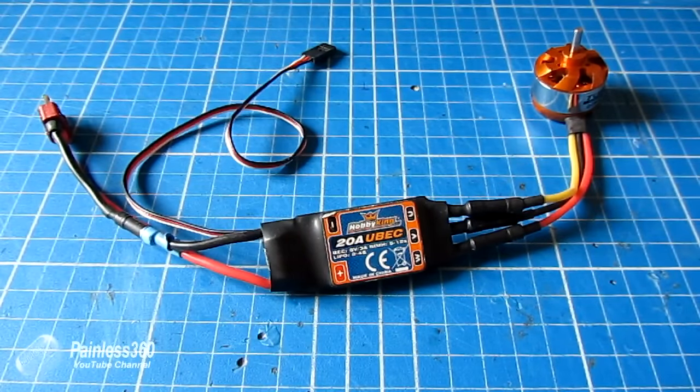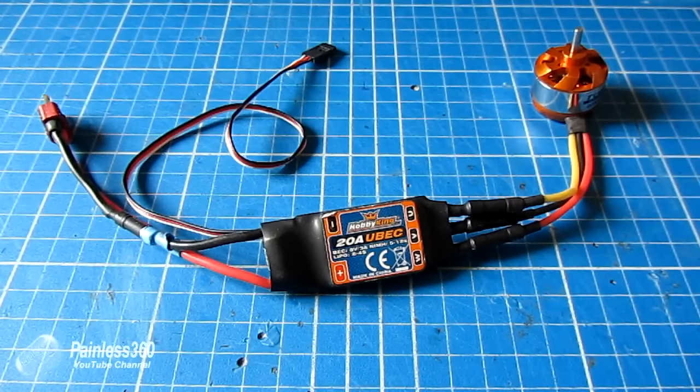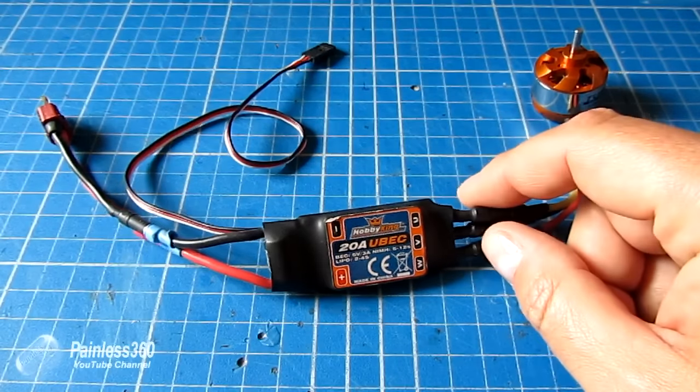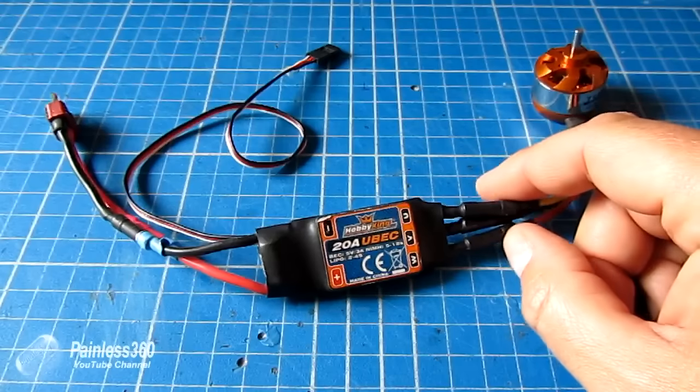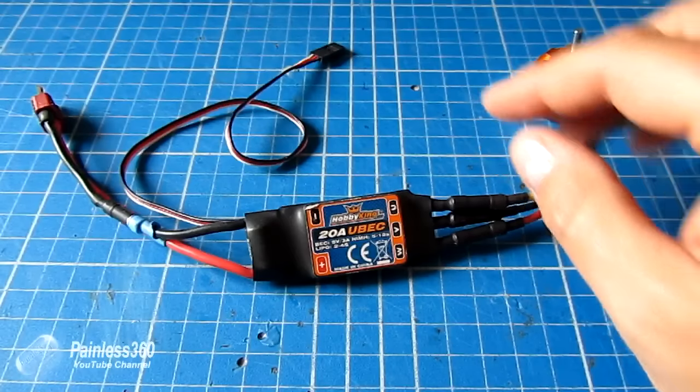Then we'll talk about the firmware version. There's a lot of discussion about firmware, and recently with the introduction of multirotors we have lots of additional choices. There are specialised speed controllers now built and programmed just to work with multirotors really well. You'll hear about things like SimonK or BLHeli firmware, and we'll talk about what that is and why it's different. Then we'll do a little bit on throttle calibration and why that's important.